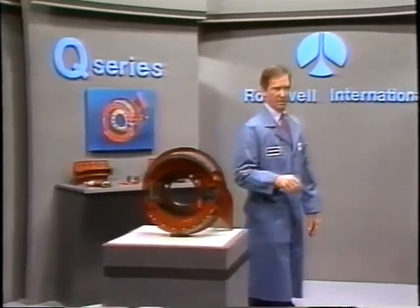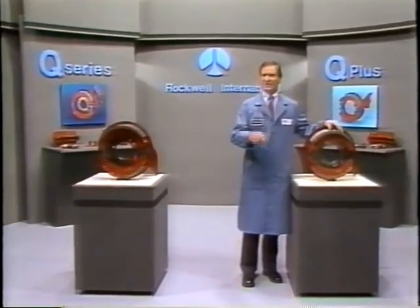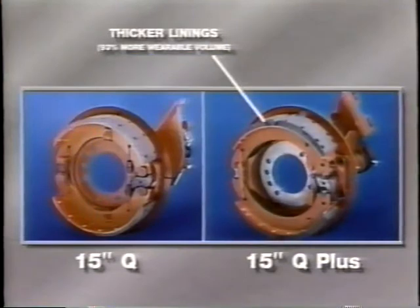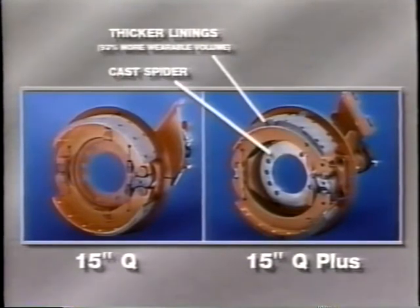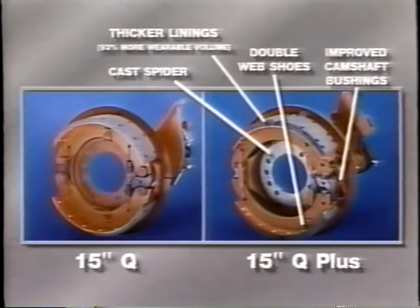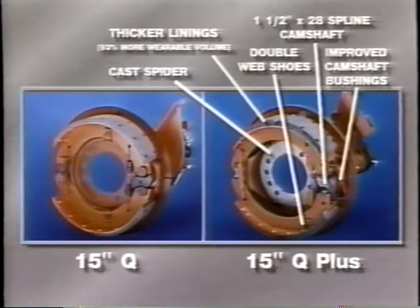There's a Q brake and a Q Plus brake, and you need to understand that there are differences between the two of them. For example, the front 15x4 Q Plus brakes feature a lining 5/16ths of an inch thicker than the Q Series brake, with 93% more wearable volume. The Q Plus also offers a cast spider versus a stamped backing plate, double web instead of single web shoes, improved camshaft bushings, and a 1-1/2 by 28 spline camshaft compared to the 1-1/4 by 24 spline camshaft on the standard 15-inch Q brake.